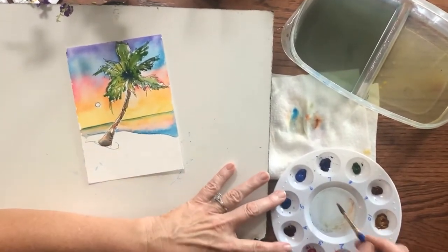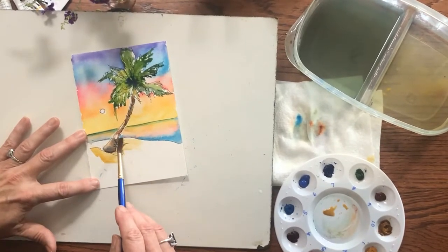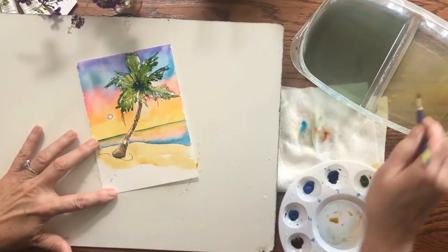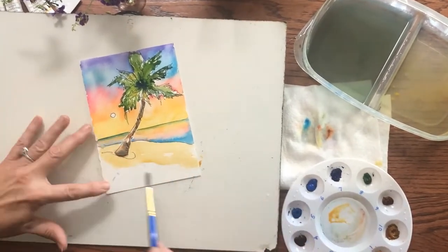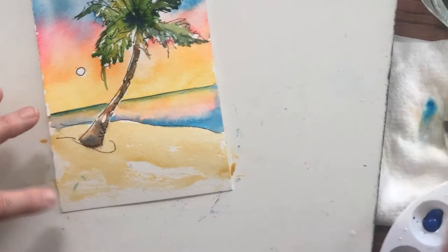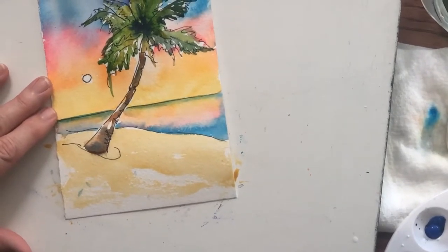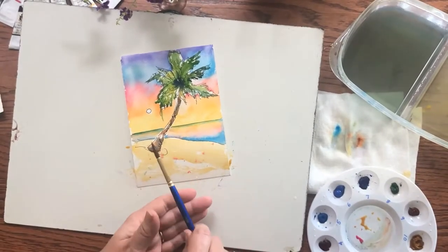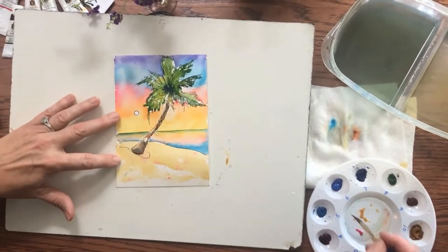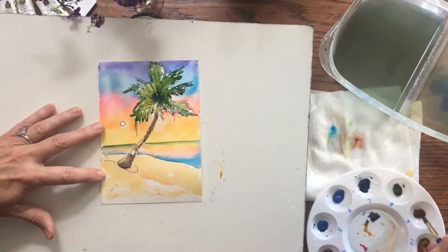I'm going to mix up a juicy puddle and just mop this thing. Here we can put a little dry brush in maybe if I can pull it off — yeah, that's not bad. I want to put pink in there, but you know me, I want to put pink in everything. Let me just splatter some pink in there and see how that looks, just to give it some interest. Now I'm going to put some more darks back into the trunk — I've got the ultramarine blue and the brown again, just going to make it darker. Yeah, that worked.